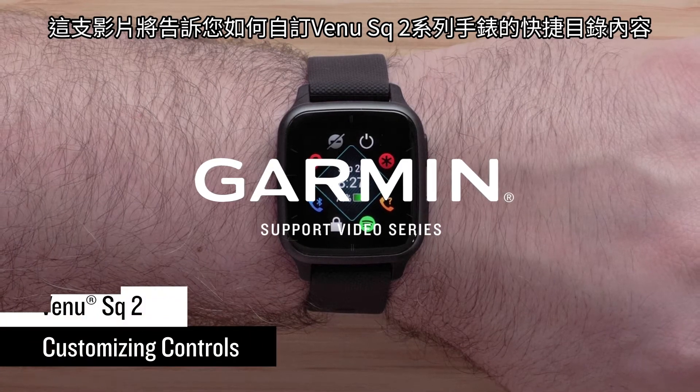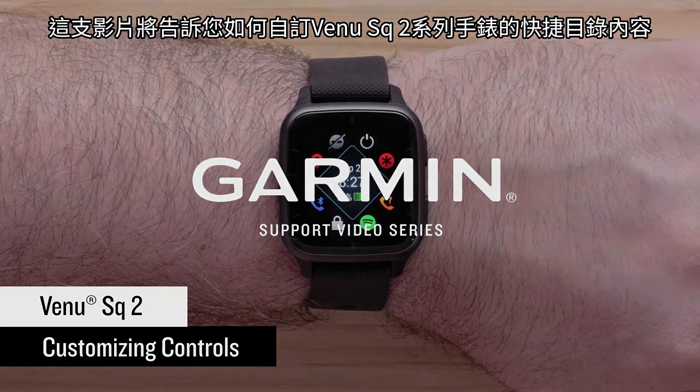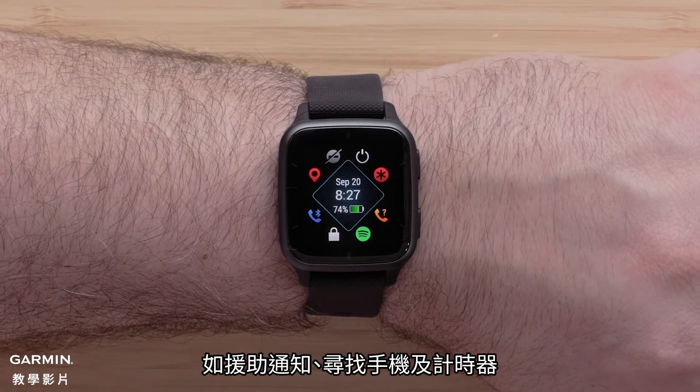In this video, we will show you how to customize the controls on your Venue SQ2 series smartwatch. Controls allow you to quickly access many of the commonly used tools such as assistance, find my phone, and timers.